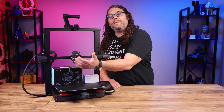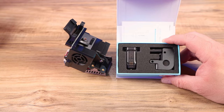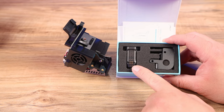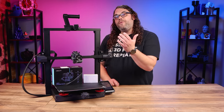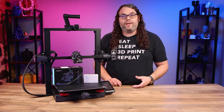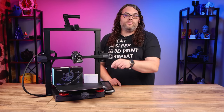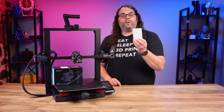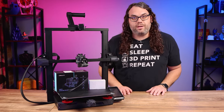We did talk about swapping the CR Touch during the process. You can actually pick up a spare and put it on your hot end ahead of time to get going faster. Another benefit is that if you were to crash the CR Touch into something and break it, it is super easy to swap out — just one little cable and two screws. You can get these separately, so that's another cool thing about the Sprite hot end: it makes swapping the CR Touch very easy as well.